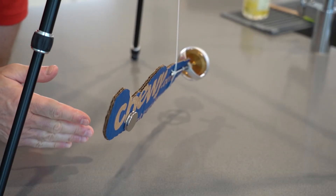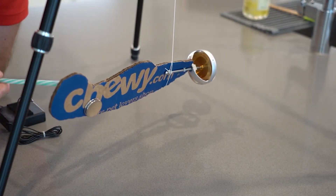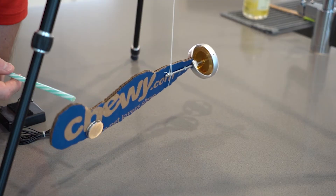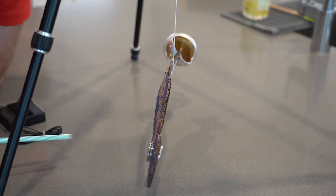The gyroscope's running and let's check for gyroscopic rigidity in space. Notice I can push on it — the airplane doesn't really want to move. Look at that. I'm pushing on the tail and it doesn't want to change direction.